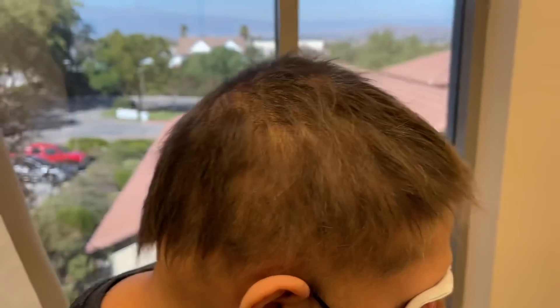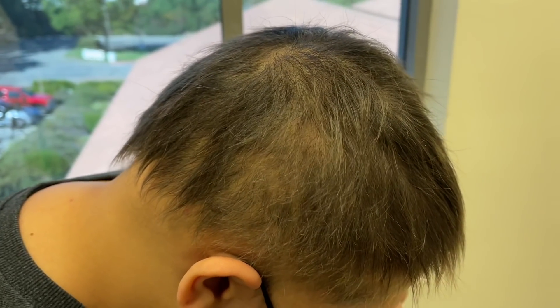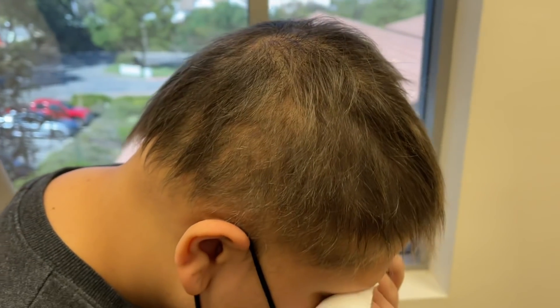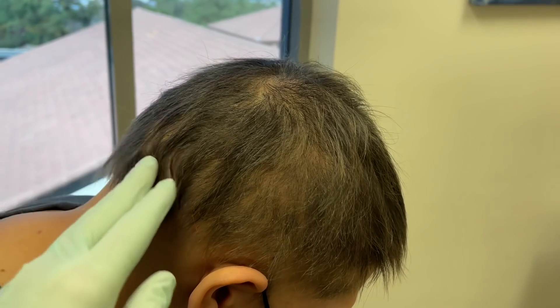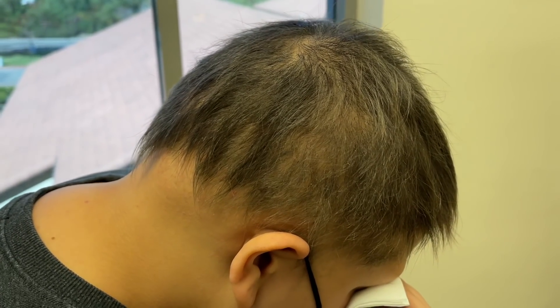A lot of times it can take six to 12 months to even get to this point. So she's doing great. The idea behind squaric acid topically is to induce a mild contact dermatitis, which tricks the immune system from causing the inflammation at the hair follicle, dealing with the contact dermatitis instead — then it leaves the hairs alone and they just start regrowing. That's the idea behind it.